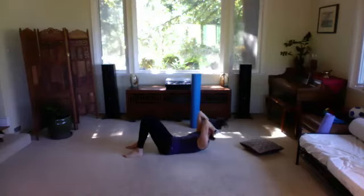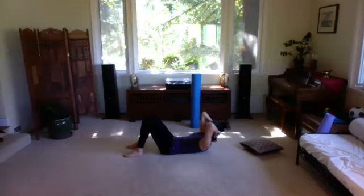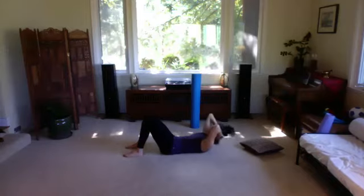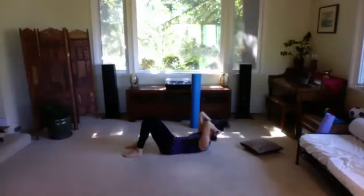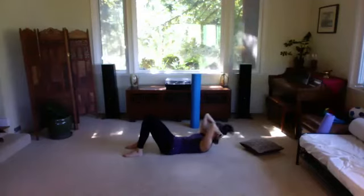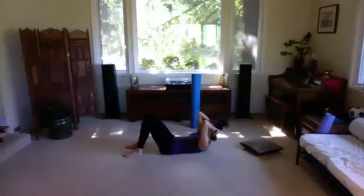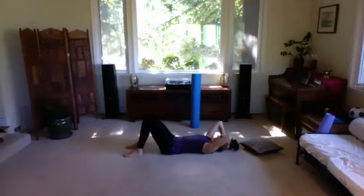Exhale and try to use your abdominals to pick your shoulder blades up off the floor — look at your belly — then roll back down. Inhale just to where your head is heavy in the hands, exhale again to curl up, inhale to roll down. Check your pelvis: is it trying to tuck under? Can you keep it neutral? Feel the weight of your sacrum staying heavy as you curl that upper spine, stabilizing that lower spine. Four more: exhale up, head heavy, inhale back down.